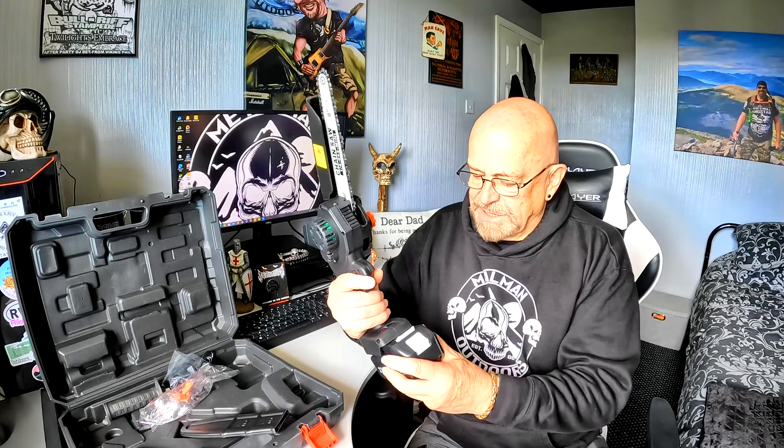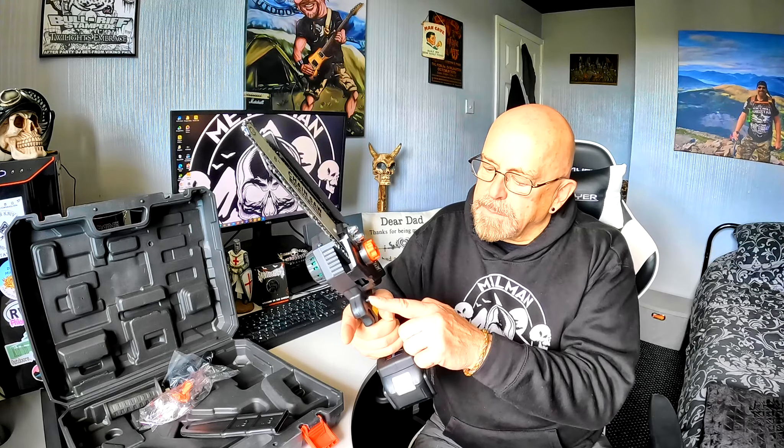I assume this button is to prime it, so every now and again give that a couple of pumps to get the oil flowing around the chain. The battery just slides on there. If you don't want it to accidentally go off in your hand, push the lock there and that locks it - so you can't accidentally knock it on. A very good safety feature.